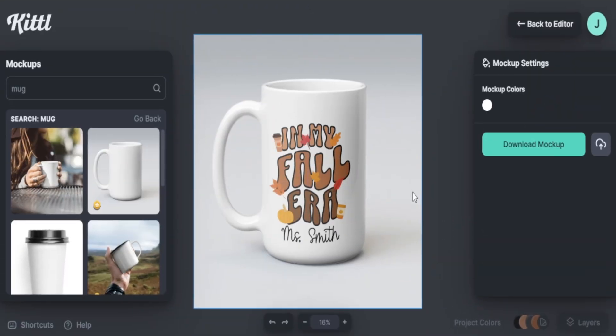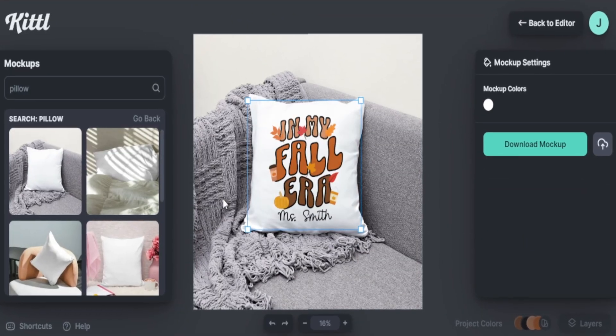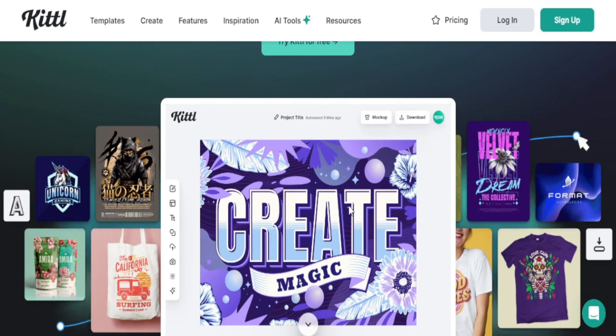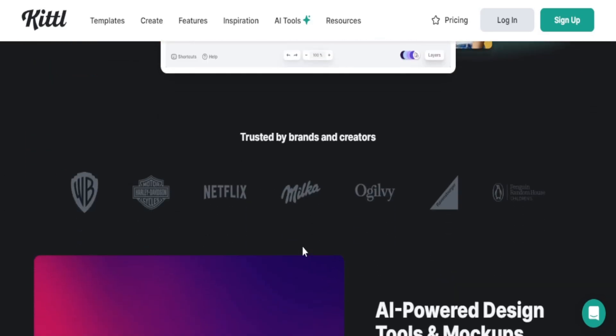Creating fall designs for Etsy is really easy to do once you identify what is trending well and bring in different features like the text feature with Kittle, as well as uploading your elements and creating multiple mockups to see what is possible with other print-on-demand products. Now if you want to try out Kittle on your own, I've left all the details in my description box below. You can get started for free today by trying out their free version and testing things out to see if it's best for your print-on-demand business. If you want to learn my step-by-step process of getting your business up and running with Etsy, check out my next video. And if you want to learn more about how to make income online, consider subscribing to my channel. As always, my name is Jay and I'll see you in the next video.